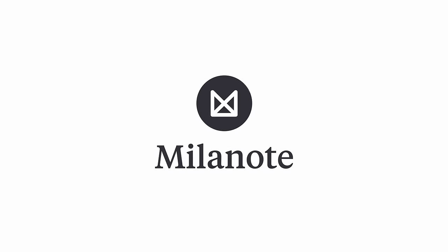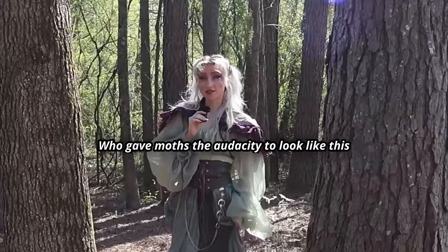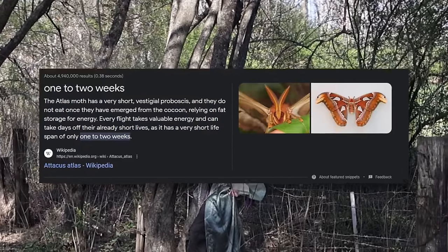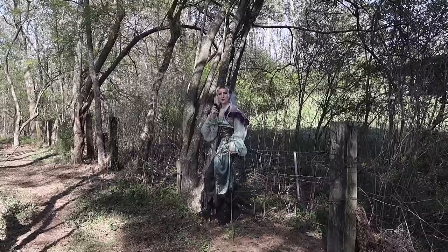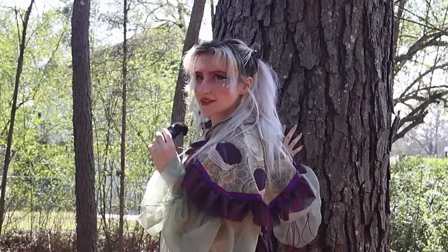This video is brought to you by Milanote. Who gave moths the audacity to look like this? They weigh nothing. Some of them don't have mouths and only live for a couple of days, and yet they're still better dressed than I am 90% of my life. I would like the audacity to look like this.